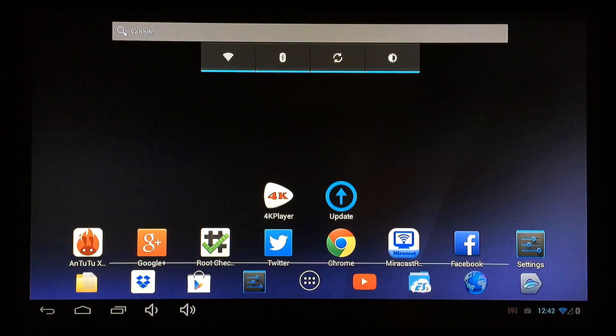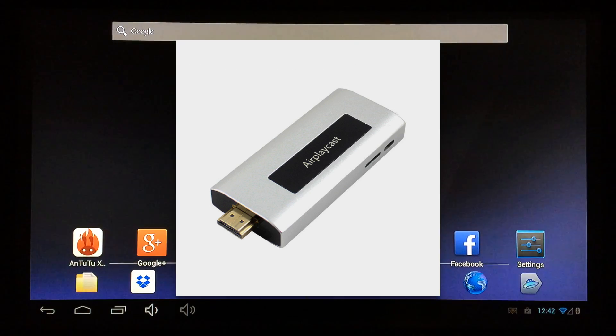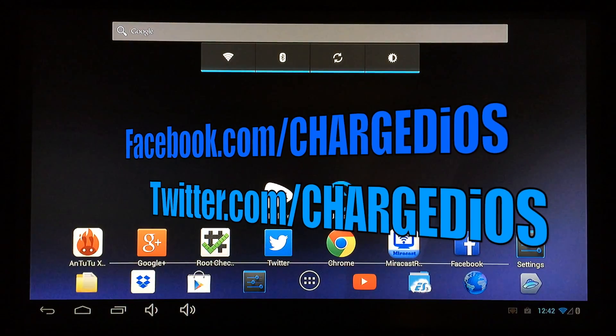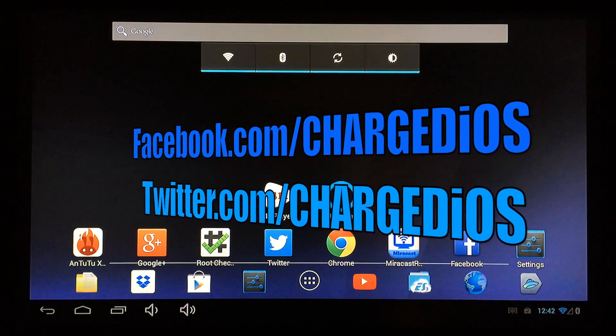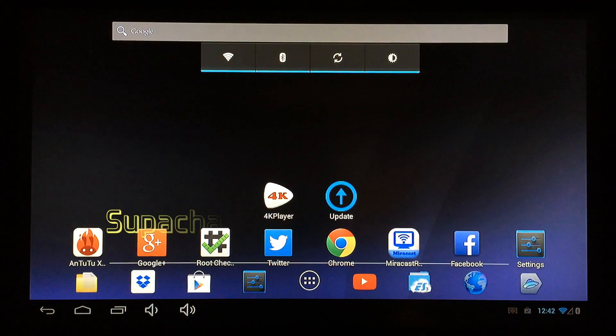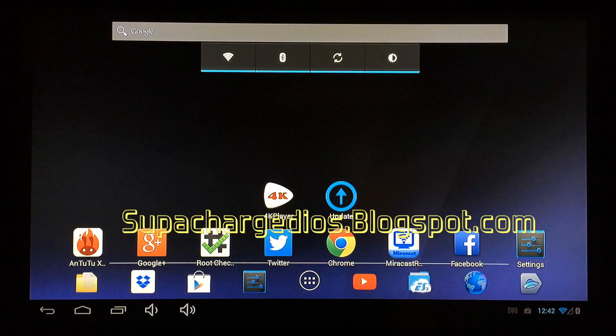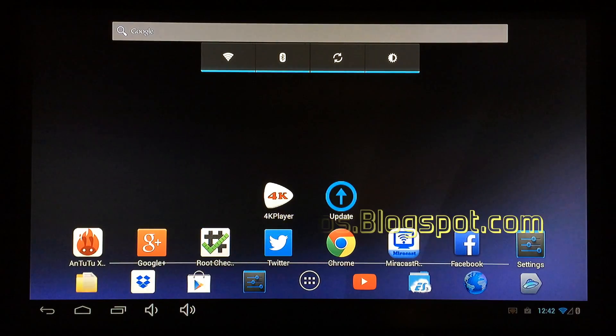This is Supercharged iOS — this was an unboxing and quick look at the QT900 Quad-Core Mini PC. I hope you guys enjoyed this unboxing. If you did, please click the like button, like my page at Facebook.com/ChargedIOS, follow me at Twitter.com/ChargedIOS, and check out my blog at SuperchargedOS.blogspot.com. Thanks for watching — see you guys in the next one.